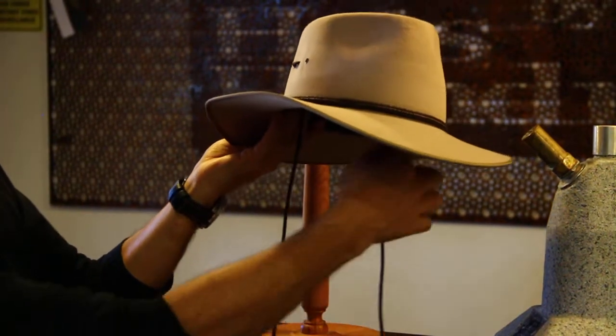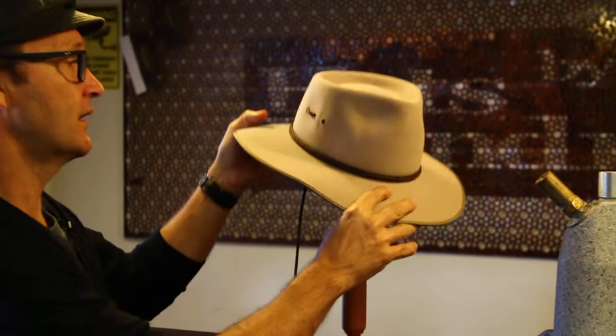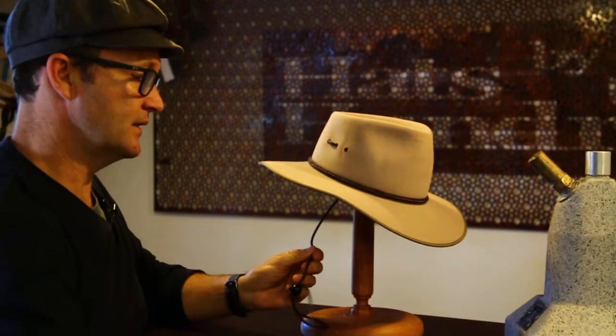If you do the same to the other side, suddenly you've got a chin strap. The way that we like this particular setup is that not all the time you want your chin strap on.